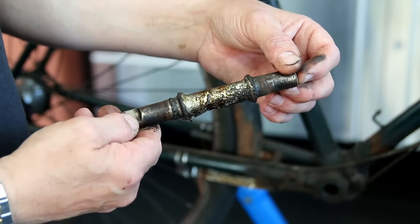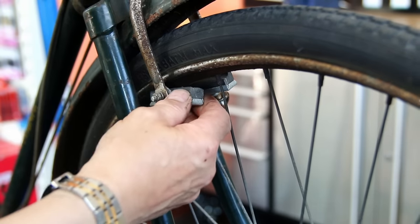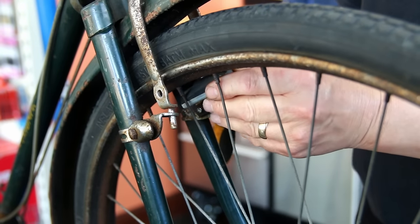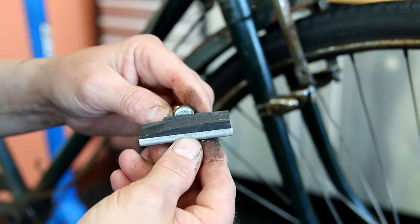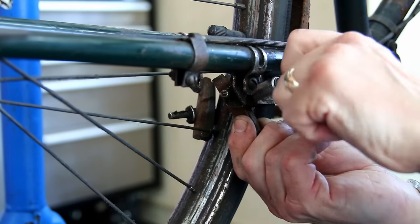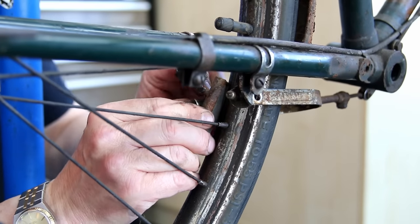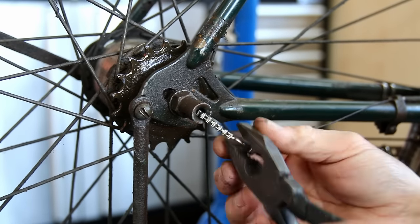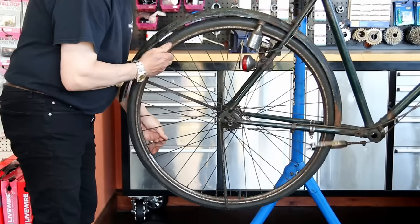We clean all the debris from inside the frame to make sure we've got lovely smooth surfaces and threads for putting it back together. You can see how grease on an old bike will congeal and go a little bit hard — we'll clean all that off and put fresh grease in. The old brake pads have skimmed right off where they weren't set at the correct angle, so we'll replace those.